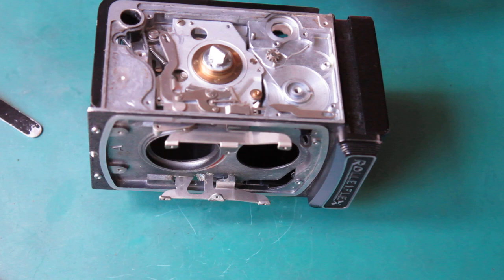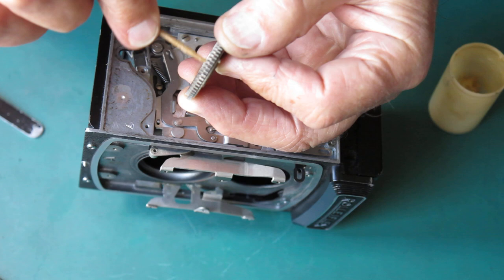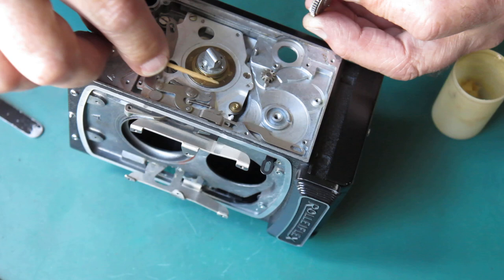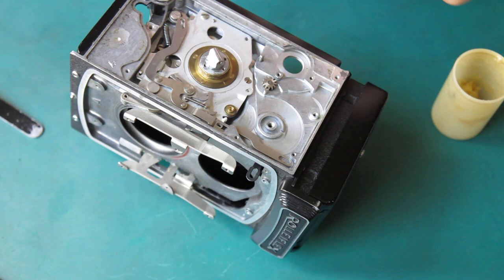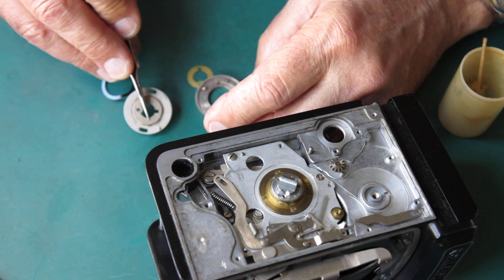And this should fit on the camera. I'll run some synthetic grease around the inside of this cylindrical piece here, and some around the outside of that. I'll be a bit more careful putting it on, because I've just displaced one of those ratchet pawls. Yes, I have.